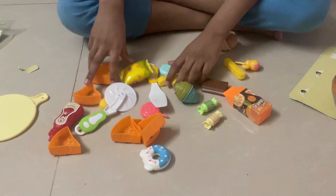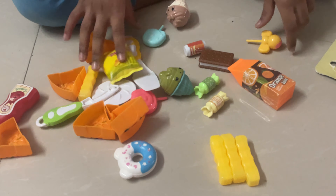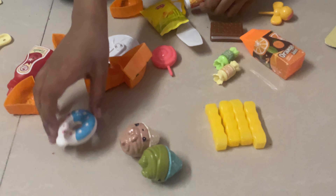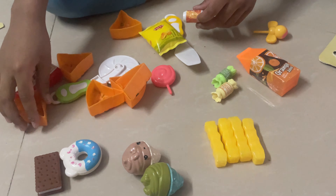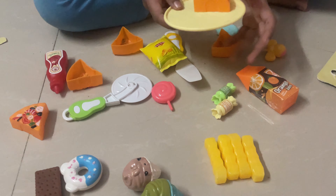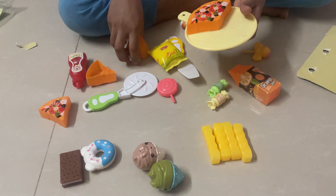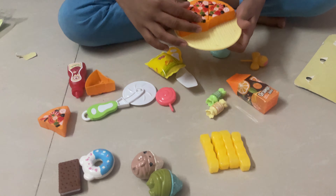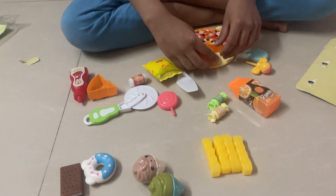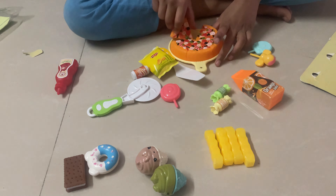Wow, there are so many items. There are some French fries, two ice creams, biscuits and more. This is a pizza crate, so let's put the pizza on this, like this. There are six pizza pieces.